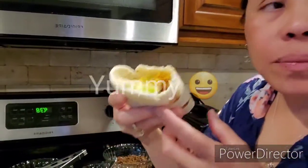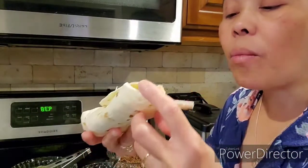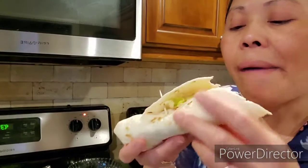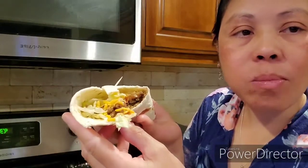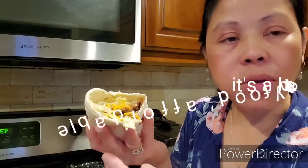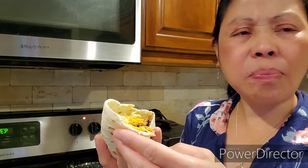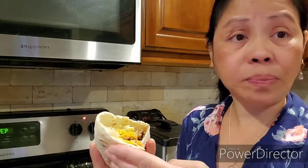Yummy, friends! I hope you like my video. You can try to cook this at your house, friends. Yummy! I missed this one, friends, because it's been a long time since I cooked this. It's healthy, affordable, yummy, and good for your health, friends. Sometimes we have a choice, so we can eat healthy food so we live long.